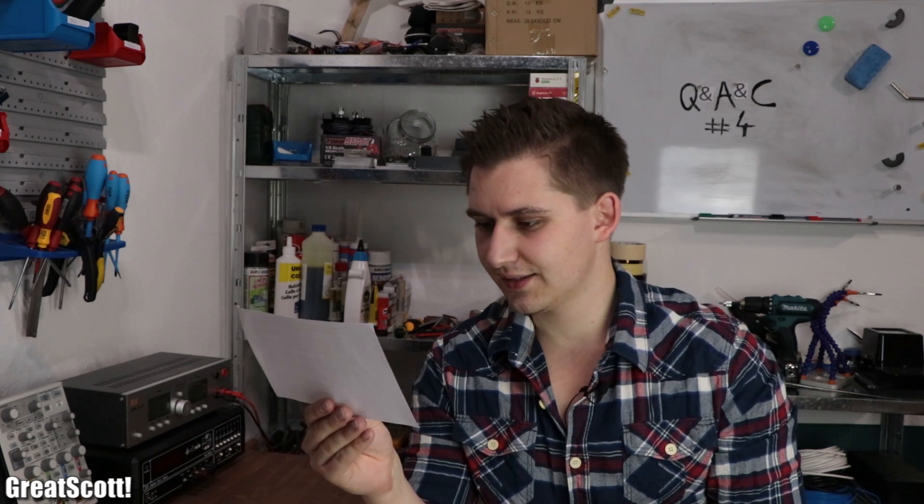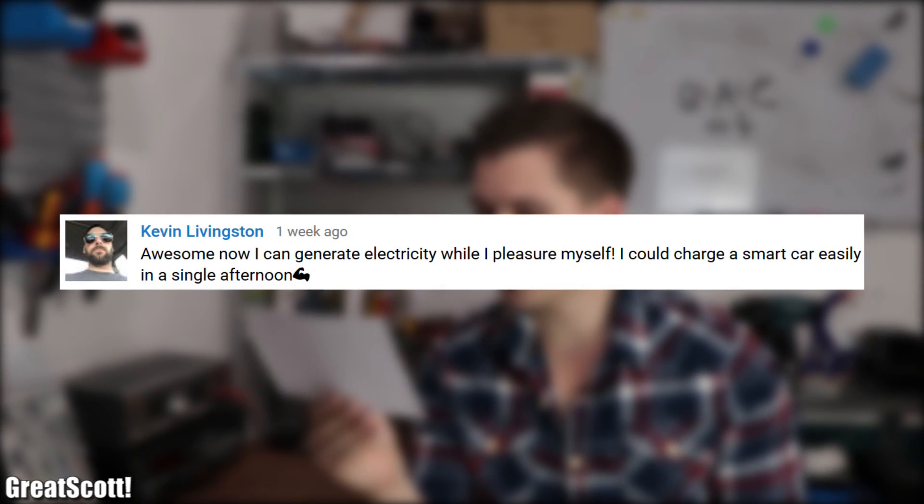Let's move on to the top 3 comments of the month. Number 3 from Kevin who says: "Awesome, now I can generate electricity while I pleasure myself. I could charge a smart car easily in a single afternoon." Well Kevin, I congratulate you on your special ability.